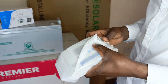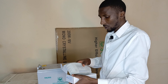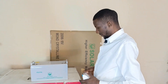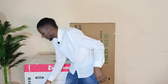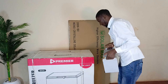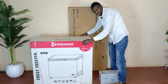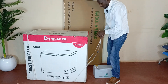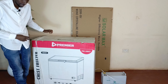Since we are indoors, I'm not going to connect this particular charge controller, but I'm going to do a demo with a battery. Let me just keep this on the side. Here's the battery, and I'm going to unbox the freezer. This is a 200 liter freezer — there is also a 151 liter which is a bit smaller in size.